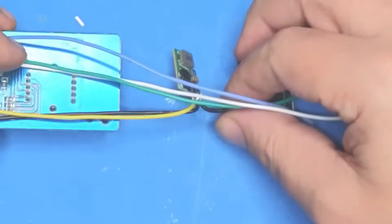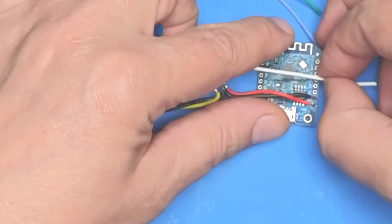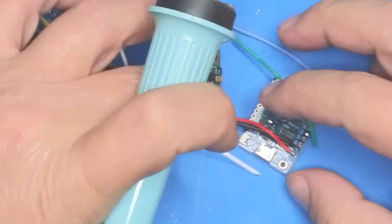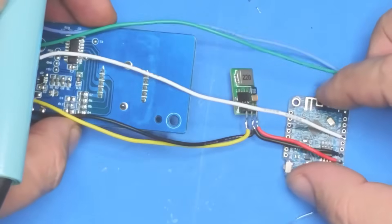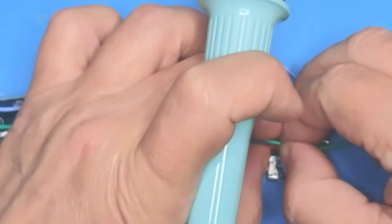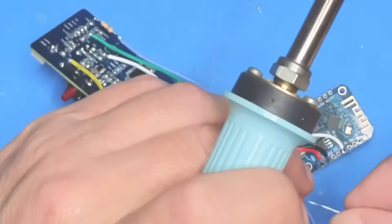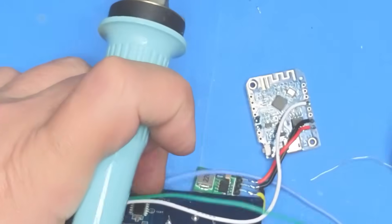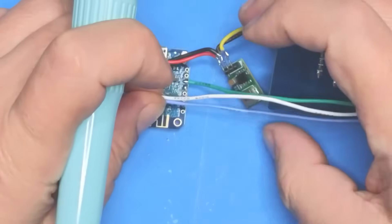Next we'll connect the control wires, trying to keep everything reasonably neat. The white wire is going to go on D2 - cut it to about that length and solder the white wire onto D2. Next, the green wire is going on D7 on the other side - pulling the wire to get a rough length and cutting it. I'm going to solder both D7 and D6 at the same time: green wire on D7 and the blue wire on D6.